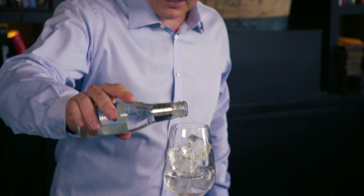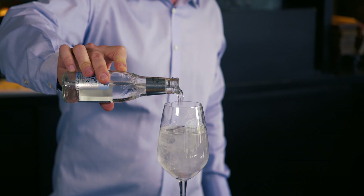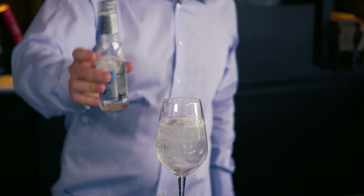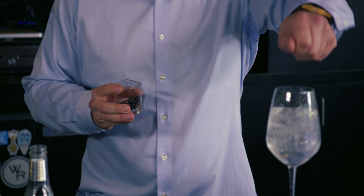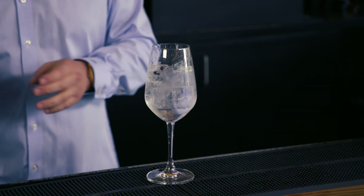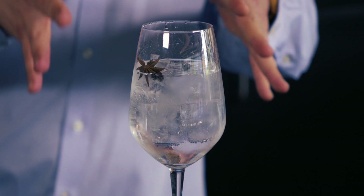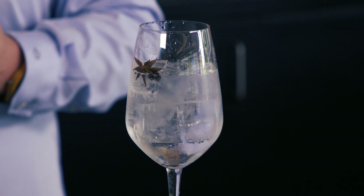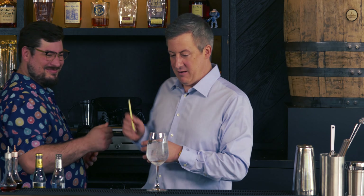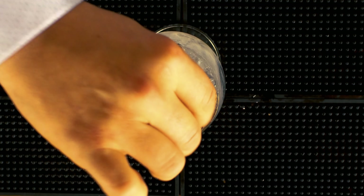I'm gonna take this Fever-Tree tonic, and again I'm just eyeing it up — we're just having fun here. I'd say it's about three parts to two parts, that's how I like it, a little strong. Now let's see what I have here. I've got some juniper berries, and we all know gin is flavored with juniper berries, so we'll just put a couple in there as a little accent flavor. I have star anise — I'm gonna take one star anise pod and drop it in there because it's so strong. The longer it sits in there, the more that flavor is gonna come through. And then my lemongrass — I'll put a little lemongrass in there. I'm gonna take a dehydrated lime and put it in there.